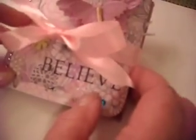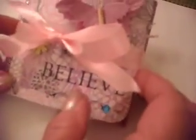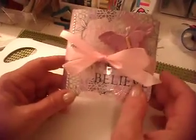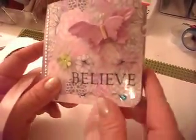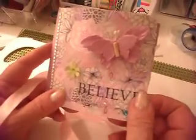I wasn't happy with it at first and then I thought, well, I'll just finish it since I've already started it. So I've tied it with a ribbon and we just undo the ribbon. I put 'Believe' with a little bling and a paper butterfly that came with one of my crafts.